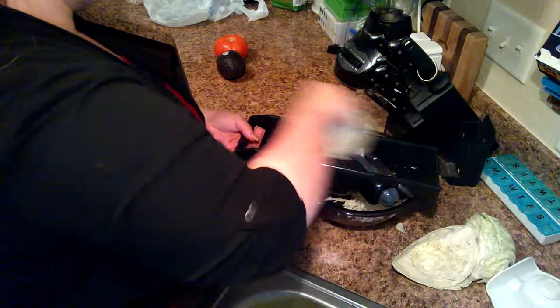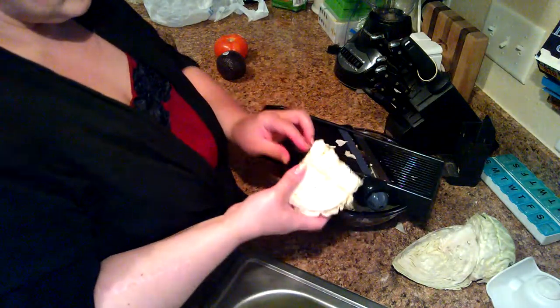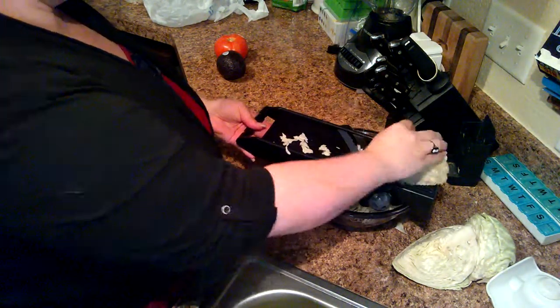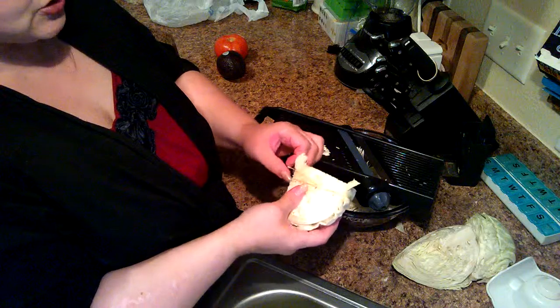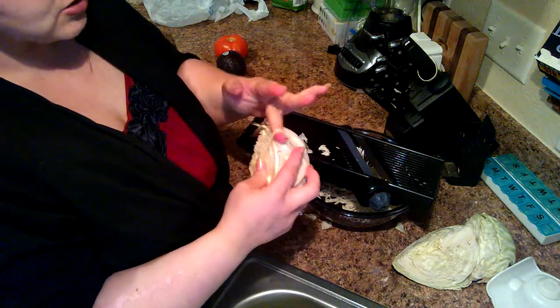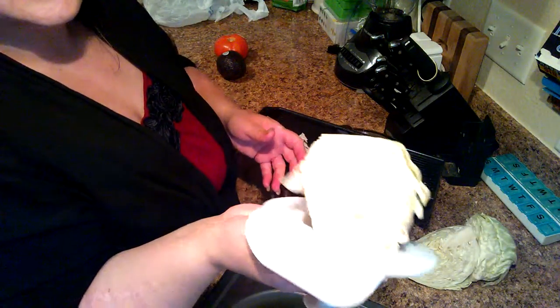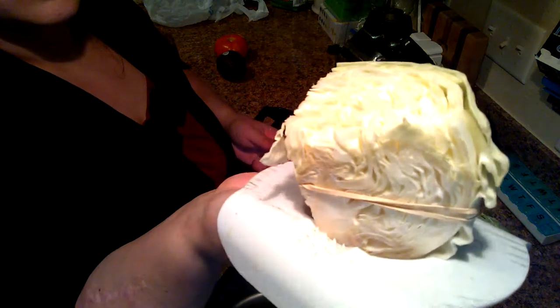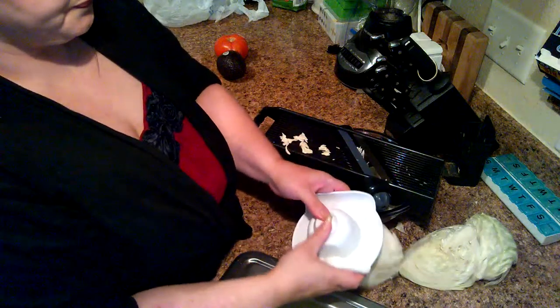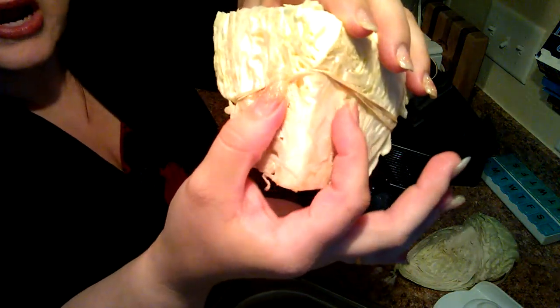When it starts to get small, for safety purposes, you can go ahead and use the stick handle. You can leave that rubber band on it. If you cut off this cord right here, you'll actually have nothing to puncture with, so you definitely want to leave this cord in there. So as you're using it, you can continue on.